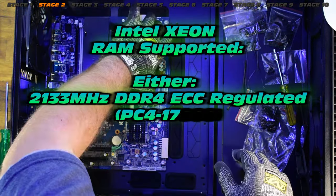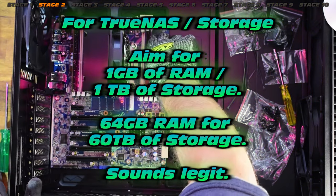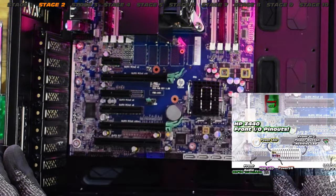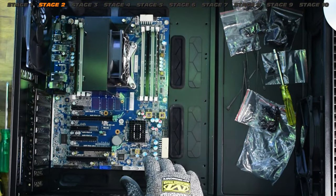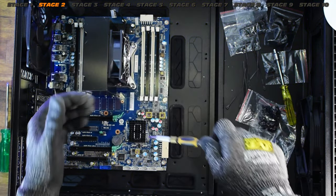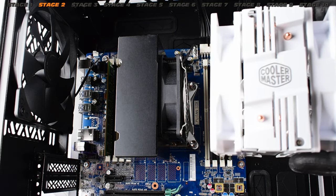RAM modules — let's grab these, no time to waste. They are 8 gig for now, but eventually I'll upgrade to 2400 megahertz to get a little bit more power from the NAS system. Now these pinouts are really going to come in handy because we have to connect these wires. But we have no power supply — we can't go anywhere until we get that. What about the CPU cooler?